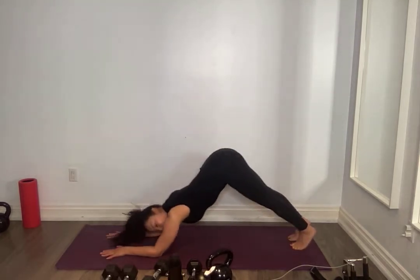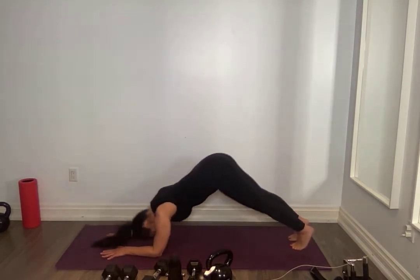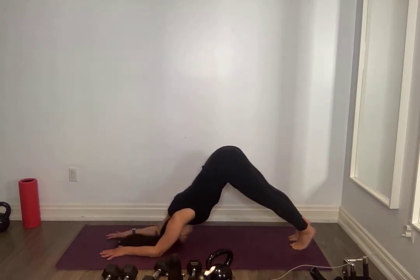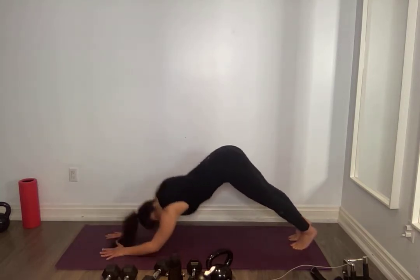If it's too much from that position, you can go from here to here, or on your knees. Press down through your toes. Breathing for five, four, three, two, core tight, one. Amazing.